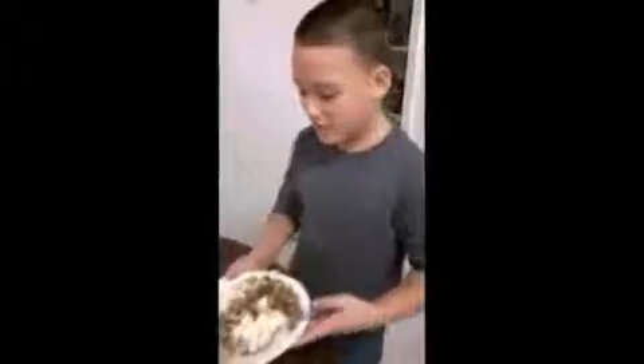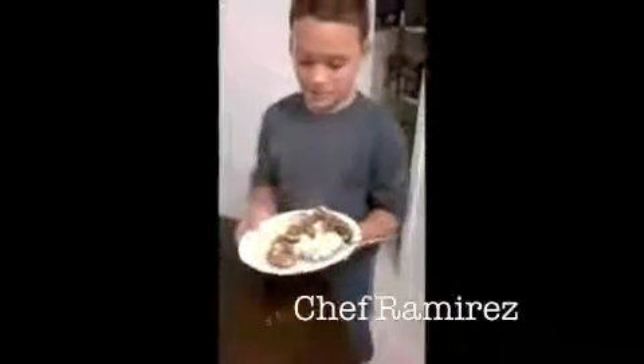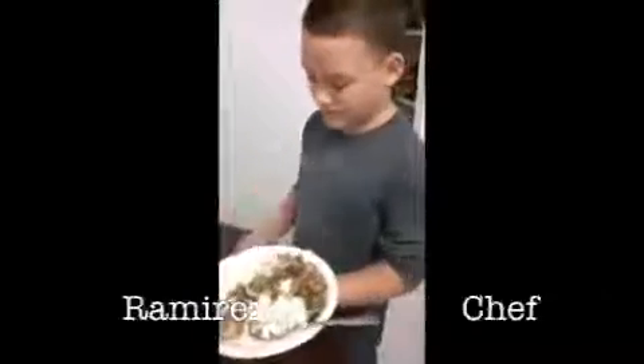Thank you, and thank you for cooking with Chef Ramirez. I hope you will see us again. This is the balsamic chicken mushrooms and rice.